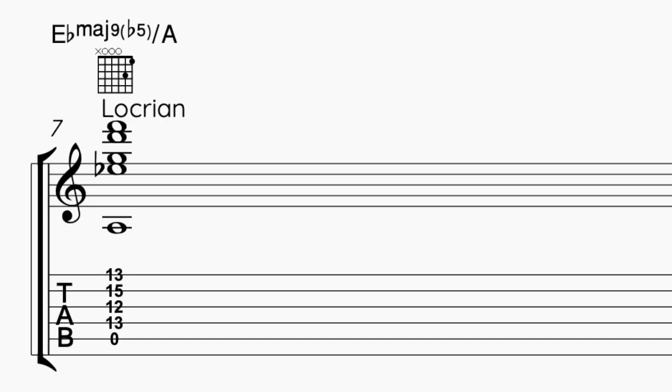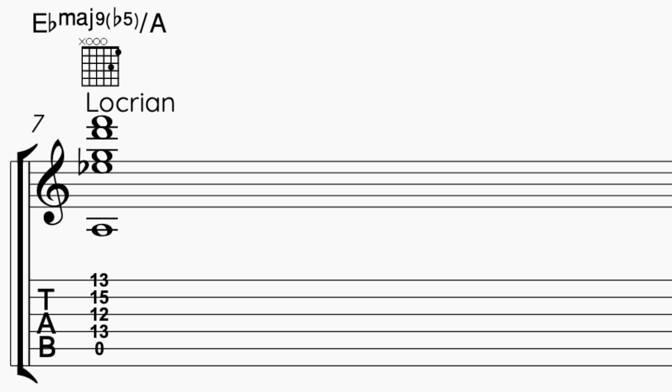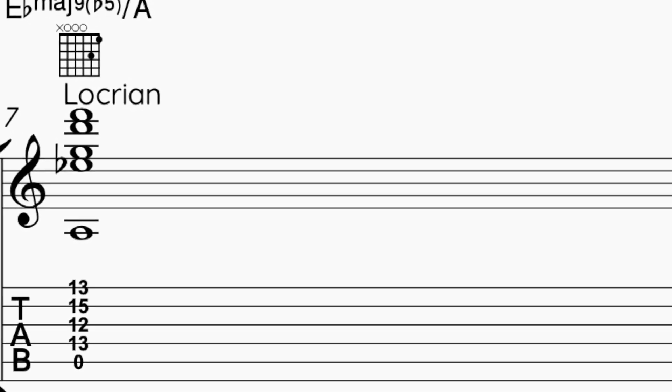So again, from the three minor modes I have Dorian, Aeolian, Phrygian. And now I just need to figure out where to find the Locrian — that's easy, it's a sharp 11. So it's really an E flat major 7, 9 — E flat, G, D, F with A on the bass. In that way I am building an A Locrian with sharp 11, 7th, flat 5, 7th natural, 4th, and flat 13.